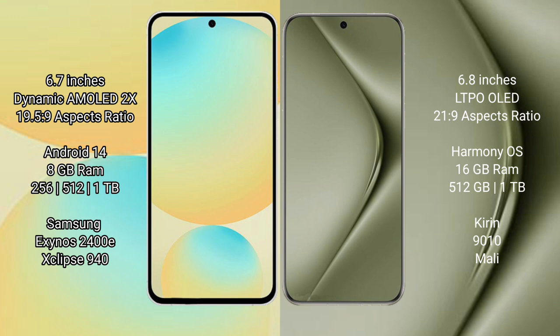Samsung Galaxy S24 FE runs on the Android 14 operating system. Huawei Pura 70 Ultra runs on the Harmonious operating system. Samsung Galaxy S24 FE offers 8GB RAM with 256GB and 512GB internal storage options, powered by the Samsung Exynos 2400D processor and GPU 940.